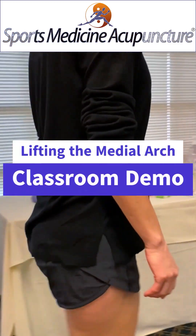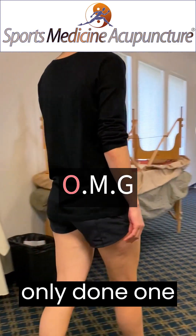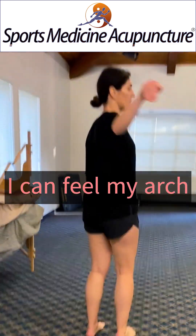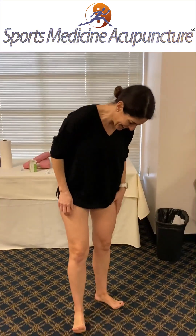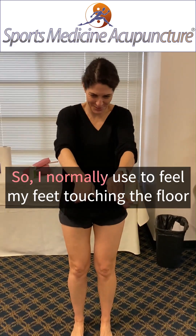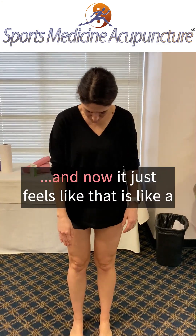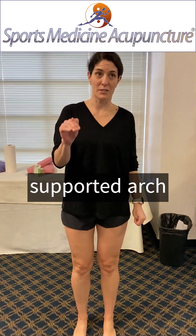Okay. Just walk. We've only done one side. How does it feel? I feel like arching this. So I normally used to feel my feet like touching kind of like the floor, and now it just feels like it's like a supported arch.